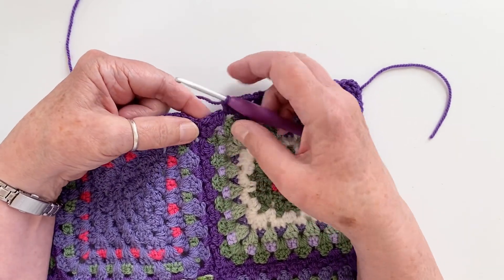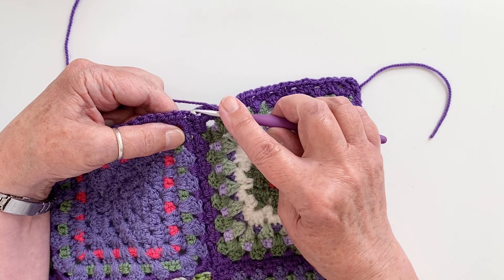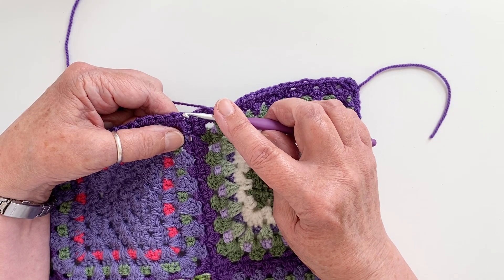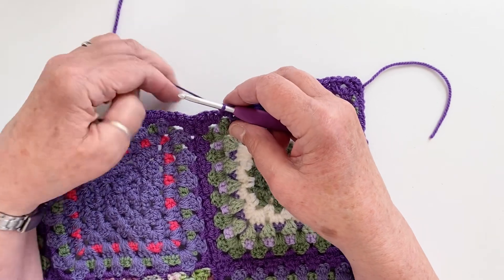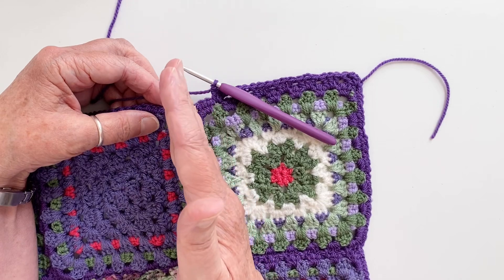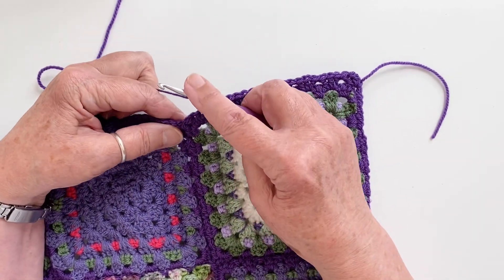Now we've come to this corner, and you've got a corner space here and a corner space here. If you were to put three trebles in that space and then three trebles in that space, you would end up with far too many treble clusters. What happens when you increase the number of clusters is that the blanket starts to get a bit wavy and obviously the rest of it doesn't fit. So instead of a cluster here and a cluster here, we're going to put a decreasing treble cluster sitting right on top of, completely dead center above, the join.